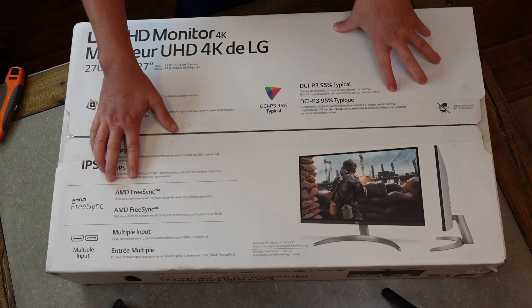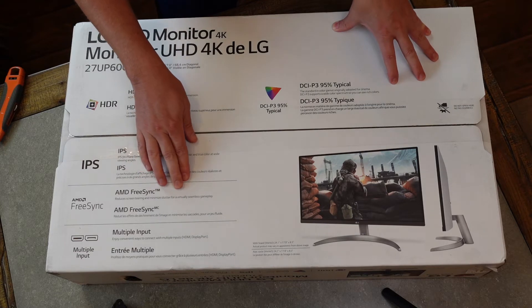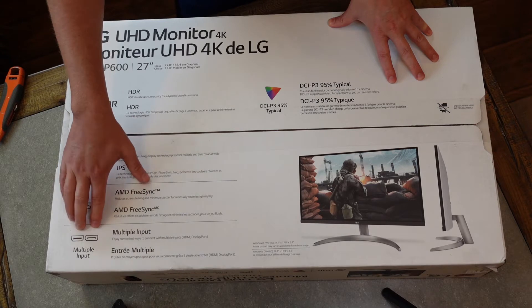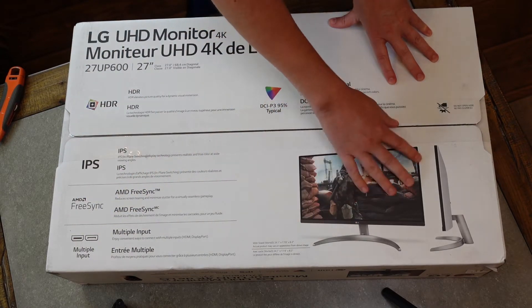It also has AMD FreeSync — for those of you who are gamers, it reduces screen tearing and minimizes stutter for virtually seamless gameplay. It also comes with multiple inputs and ways to connect to it, as you can see pictured here.